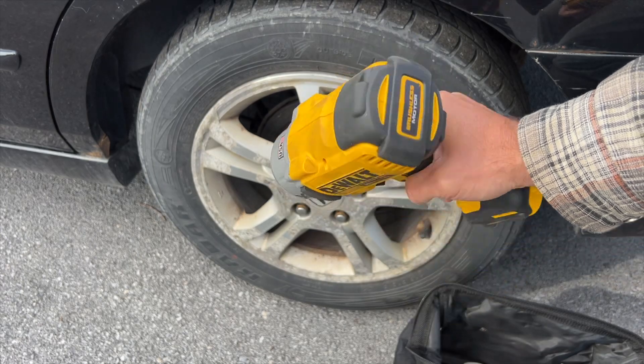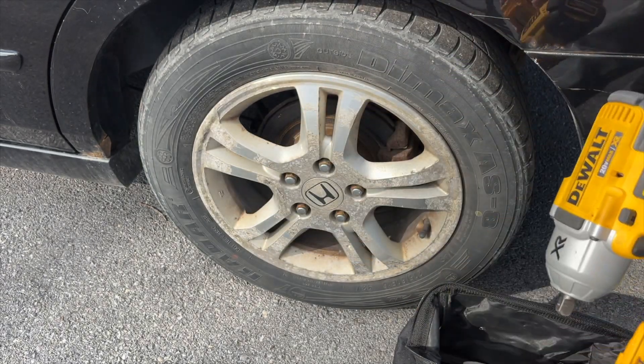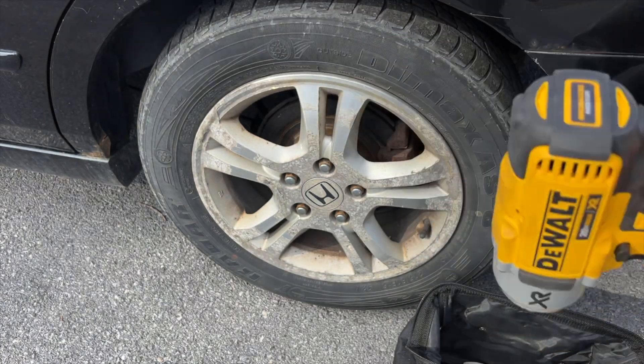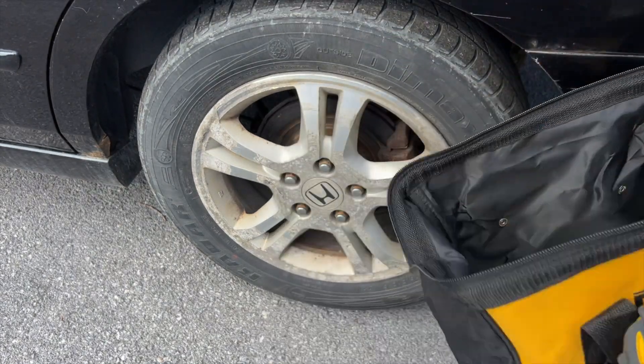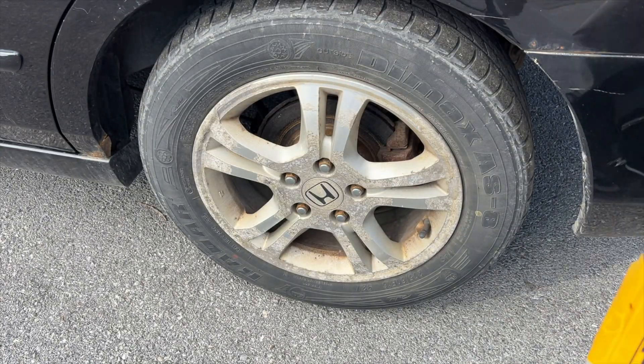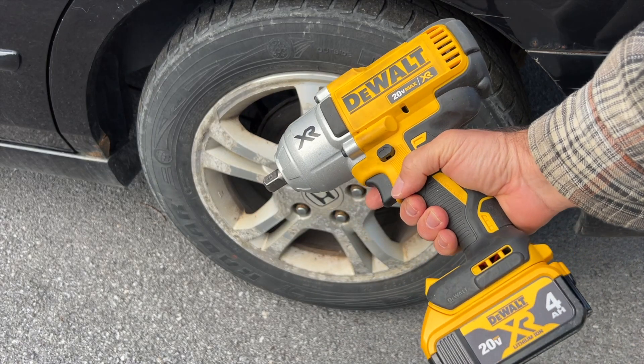You can get this as the tool only, if you already have the batteries, or you can get the combination that has the tool and the batteries, or the combination that comes with the bag, the battery, the tool, and the charger. I want to show you how well this works and explain some of the features.